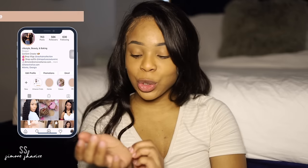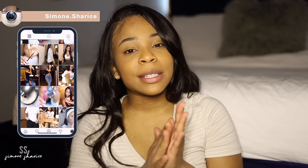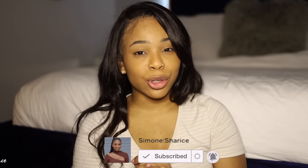Hey guys, Simone here, welcome back to my channel! In today's video I wanted to do a really highly requested video that you guys have been asking me for for such a long time. I've never gotten around to doing it because I just don't wear glue.